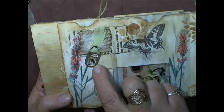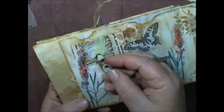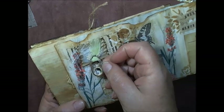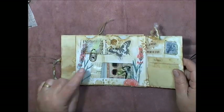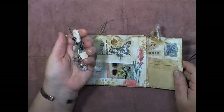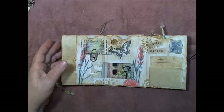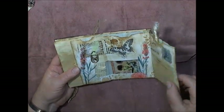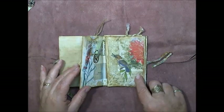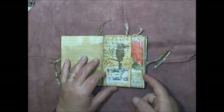Here's her beau — there's a picture of him that she's just hung in here on a soda pop tab. I made a couple of those — isn't it so cute? And the booklet is magnetized, which helps keep it closed.